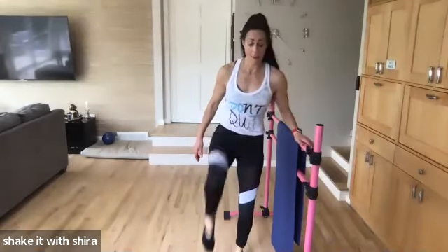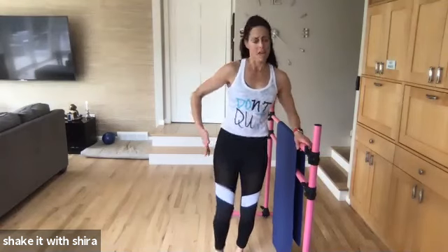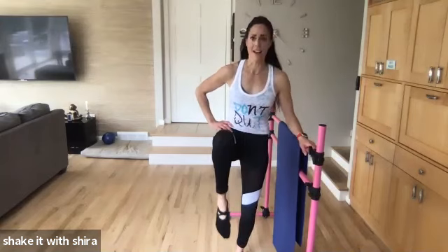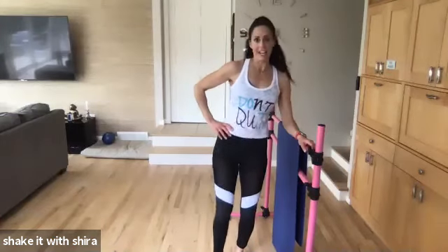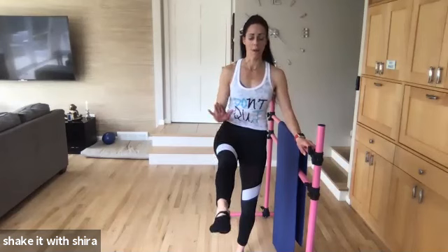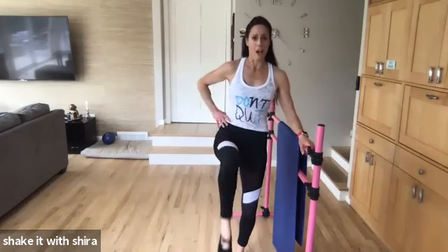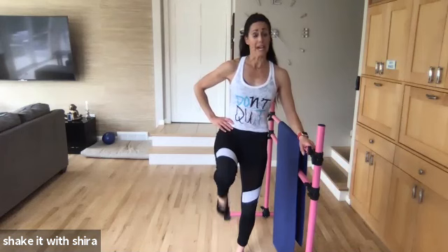Up. Forward. Come on. Up. Toe pointed toward the floor. Four. Squeeze. Hip flexor on fire. Come on. Go. Eight. I can't sing — I'm out of breath. Four. Three. Hold it up. Hold. Straighten that toe. Pulse. It's just forward and back. We're not flexing. Standing leg is soft. Hips are square.